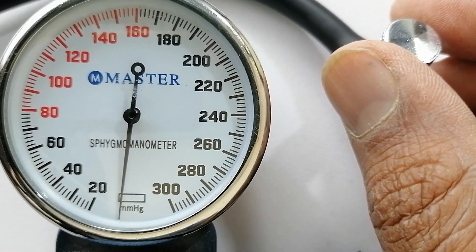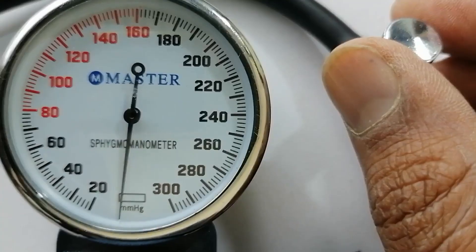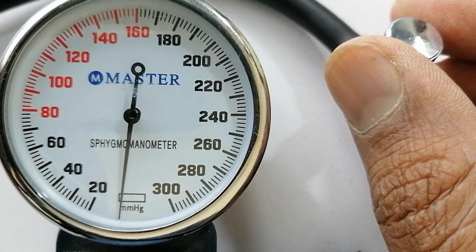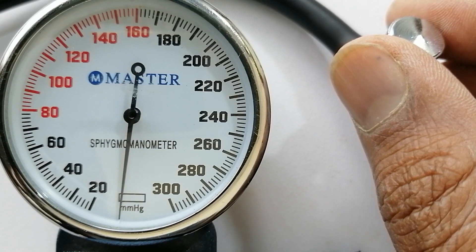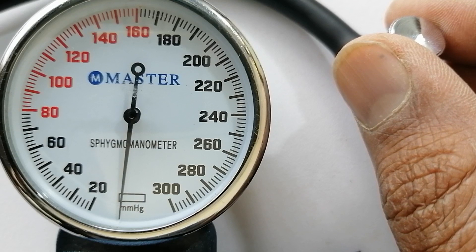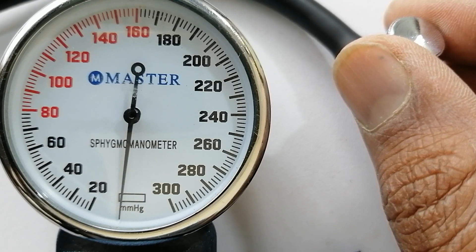There will be a point where you can hear the sound of the pulse. This will be my systolic blood pressure. It is your responsibility to pay attention to the sound. As soon as you hear the first thump, see where the needle is at that moment. That is the point you have to note.